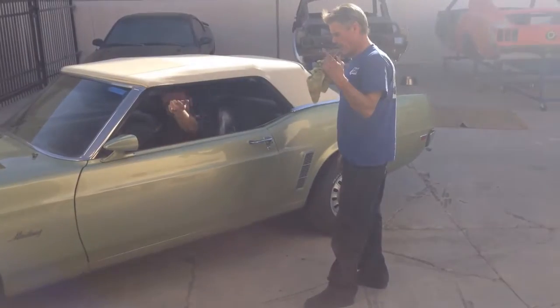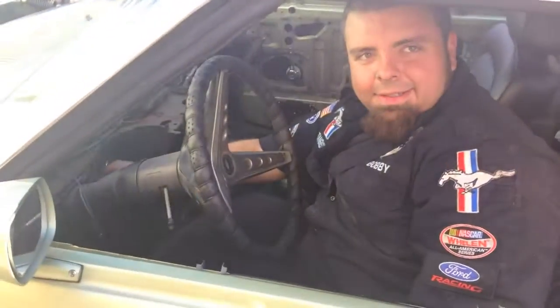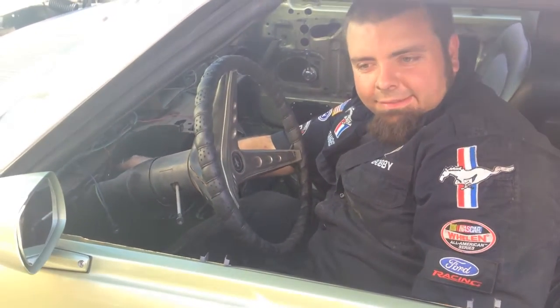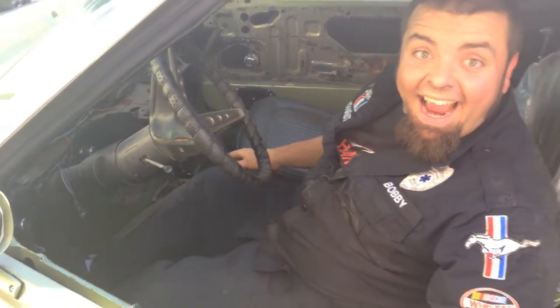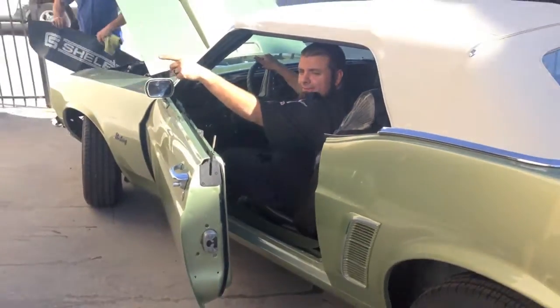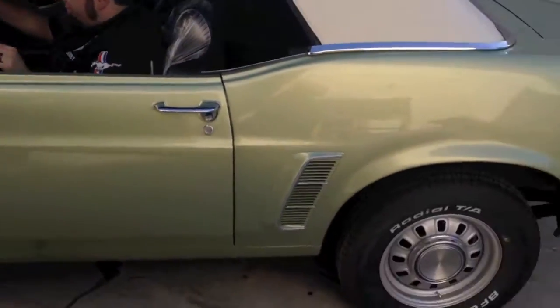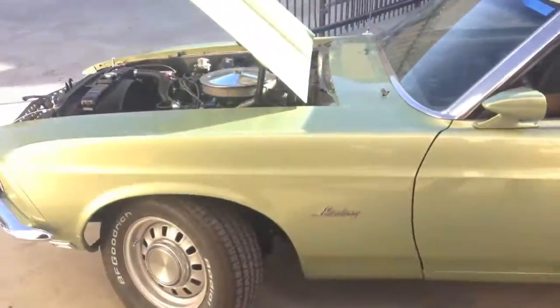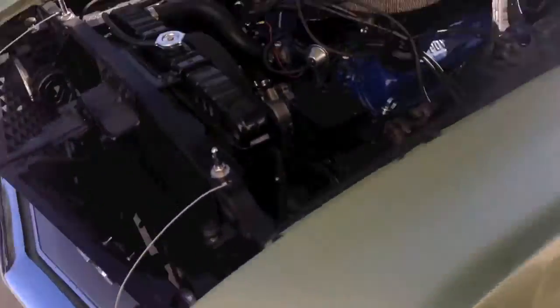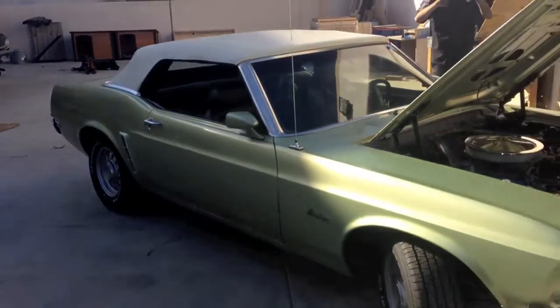So Bob can drive her tomorrow. Tilt-away wheel demonstration — we got a working tilt-away wheel! Good job Robert, isn't that beautiful? And there she is, she's heading out. Tim, thank you. The GT is going out for front-end alignment; she's gonna need some tinkering, but Bob is gonna be able to drive her — that's the goal, that he gets to drive her tomorrow.